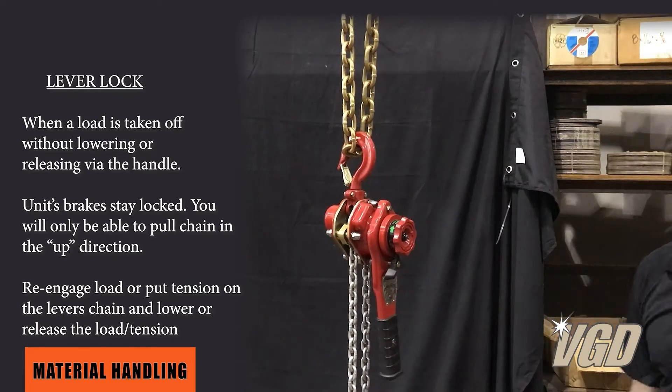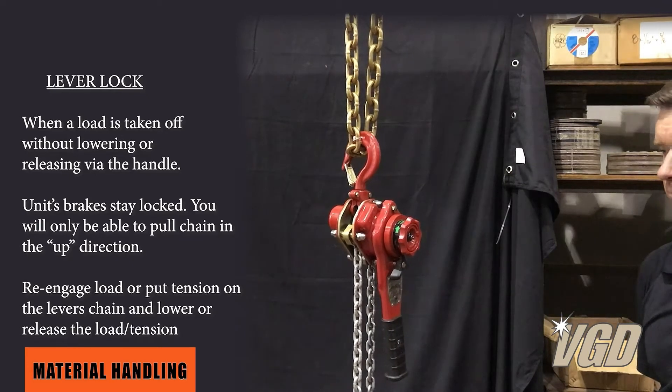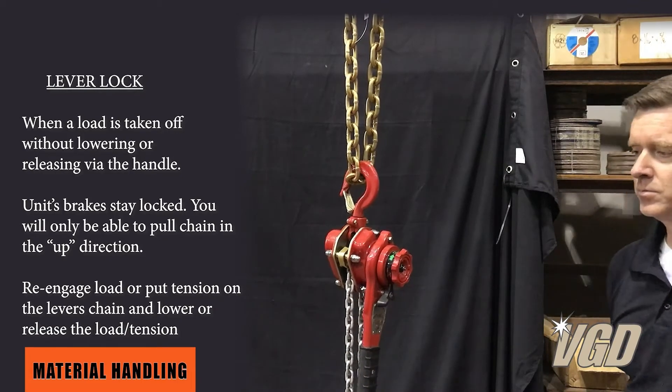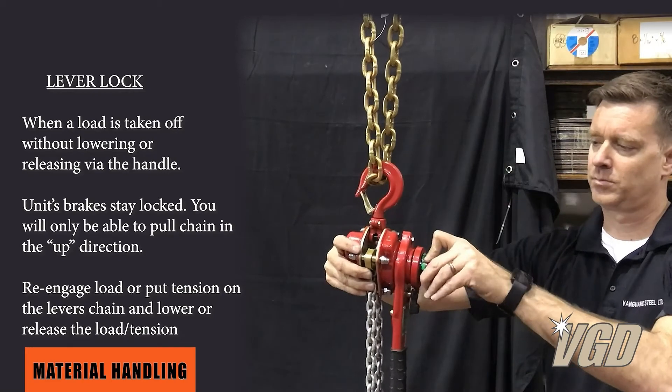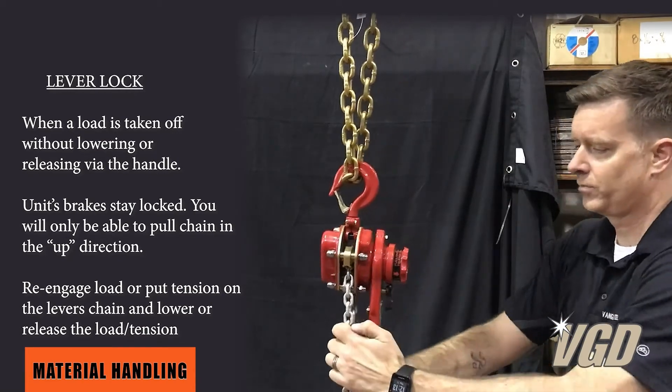What happens is somebody will lift the load, and in this case we're going to lower the hoist down, which is going to take the load off. Now the actual unit is locked. Even if you put it into neutral and disengage the clutch, you can only move it up — you cannot move the load down.